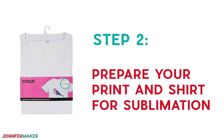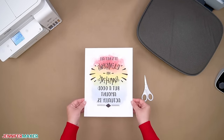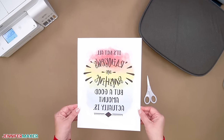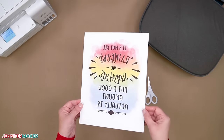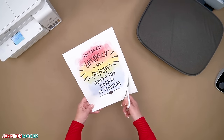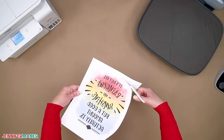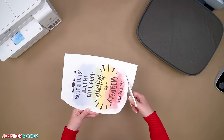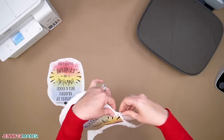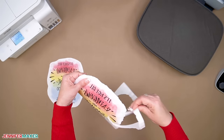Step two: prepare your print and shirt for sublimation. Here's how my design printed out. It's a lot duller and less vibrant — and that's okay, that's what it's supposed to look like on sublimation paper. Once we add heat and pressure, that's when the magic happens. Now trim the paper close to the design to avoid getting lines at the edges when you transfer it onto your shirt. Polyester has a memory and will remember those lines. You could also gently tear the edges to smooth out the transition — tearing also prevents any lines of sublimation ink that might have snuck onto the edge of the paper. Always cut or tear the edges of your sublimation prints for the best results.